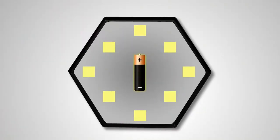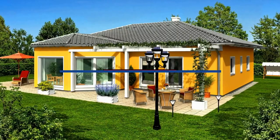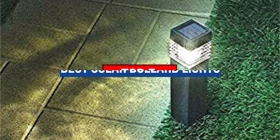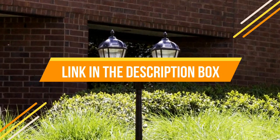Hey guys, if you want to buy the best solar bollard lights, you are on the right place. Our today's video is about the top 5 best solar bollard lights available in the market. If you want to know price and more information about the products mentioned in this video, you may check the link in the description box below.